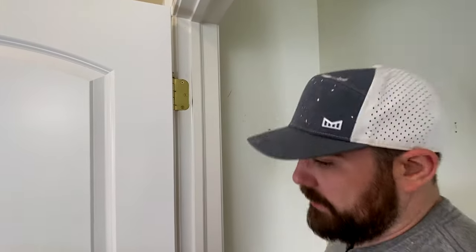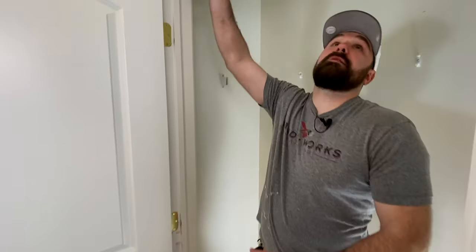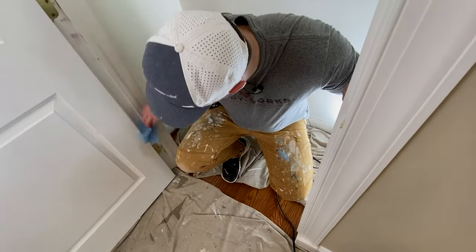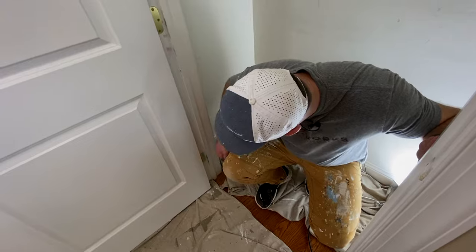The next thing I'm going to do is a quick wipe down. This is actually pretty clean already, but sometimes these are pretty dusty, so you just use your rag and give it a quick wipe. Particularly around the hinges it can be kind of gross.